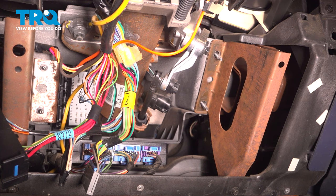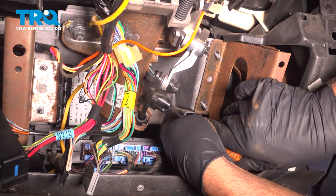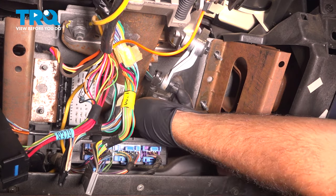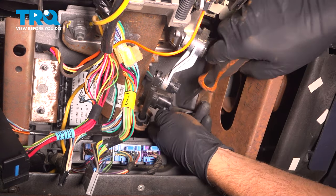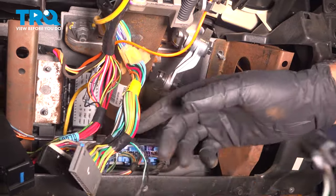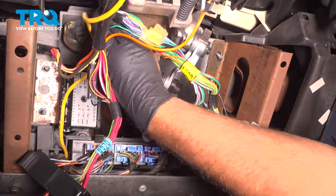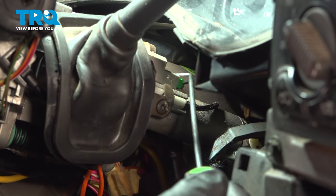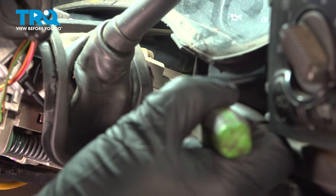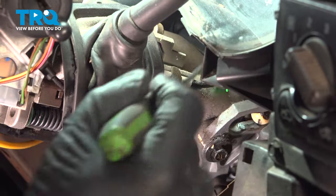Push it back — it just pops out. You can see that's a little lock. Push down on the tab, push that connector back, and slide that connector over. If you see above the shifter, there's a little connector right there — disconnect that. Use a right-angle pick to get under the lock tab and pull that connector out.